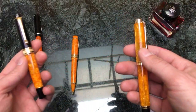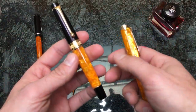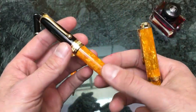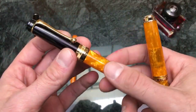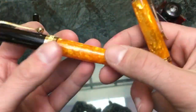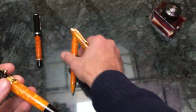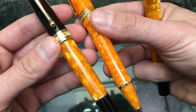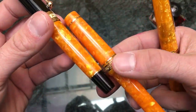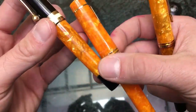Right after Delta went out of business and Dolce Vitas were going crazy, Aurora picked up where they left off with the Optima — specifically the Asolé de Mio Optima. This takes direct inspiration from the Dolce Vita, going with a black cap, black section, black blind cap, and gold trims with the orange body. Comparing it against the Pelican Vibrant Orange, it does match a little more closely. The Aurora is a slightly lighter orange than the Delta original, with a more chunky sort of marble that catches the light in certain patterns.